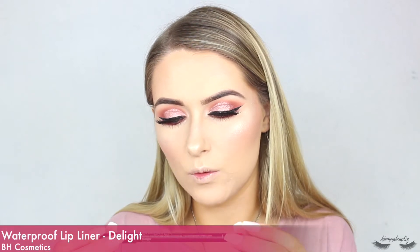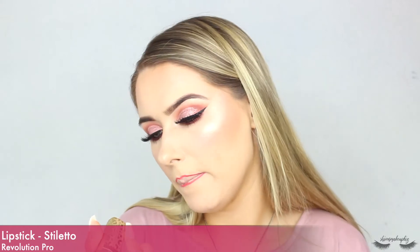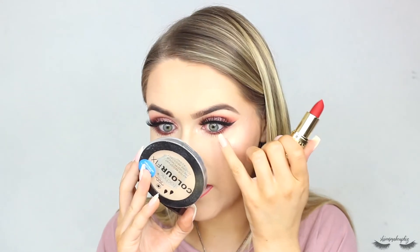For lips I'm going to take a red lip liner — I know it's going to contrast quite a lot with the eyes, I kind of forgot I was putting on a red lip, so we're just going to put it on and hopefully it works. This is the BH Cosmetics Waterproof Lip Liner in the shade Delight. Then for lips I'm taking the Revolution Pro Lipstick in the shade Stiletto from the same collection — I haven't worn a red lipstick in a hot minute.